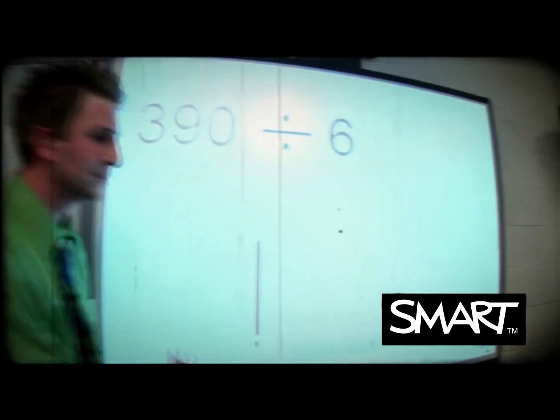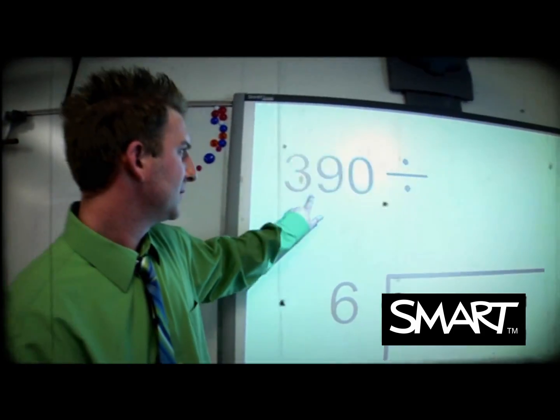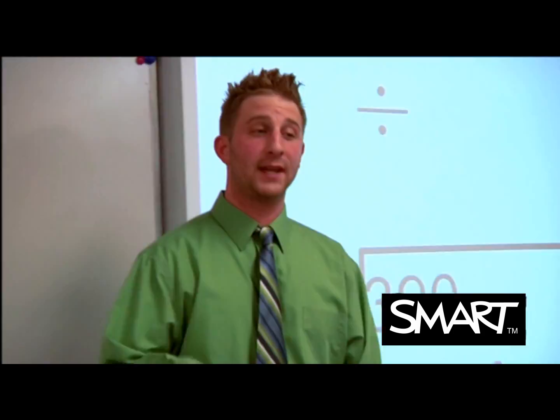Draw a line up to the right. Take the number you're dividing by, put that number to the left of the line. Now put the number you're dividing with inside of it. Setting up a long division — if you listen, that's the bottom line of it.